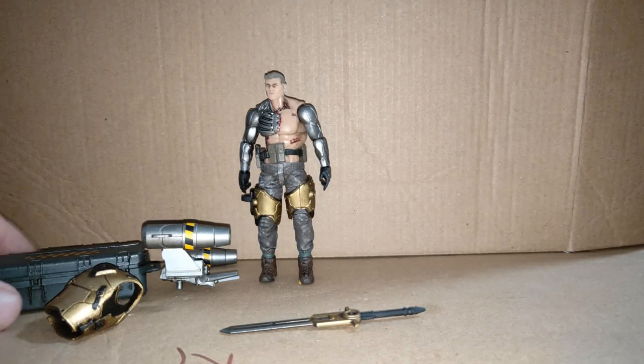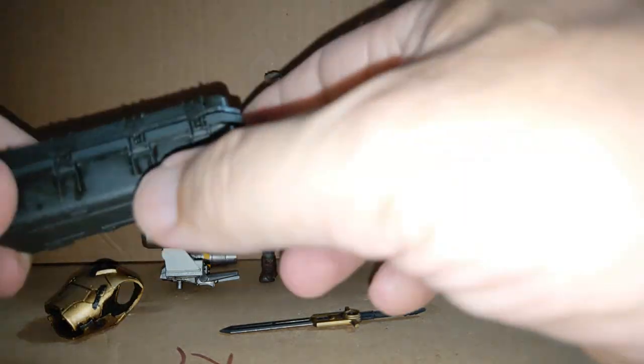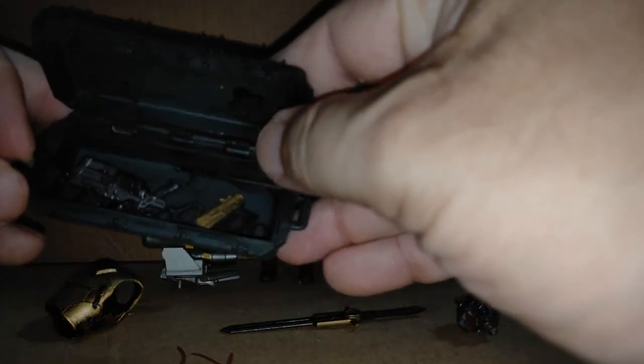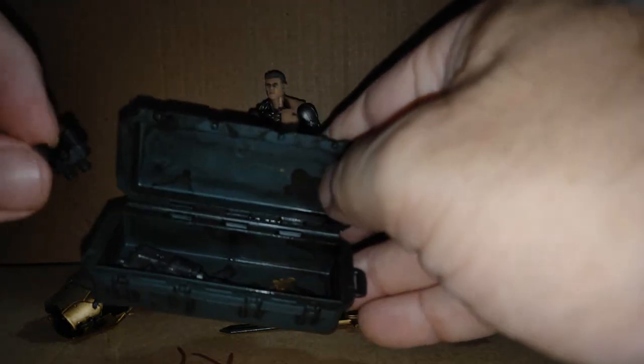Back in an instant — so here he is. I haven't looked in the crate yet, but you can hear there are things inside. He has his helmet, his sidearm, some binoculars, another gun, and it looks like three or four hands. This crate is really nice.